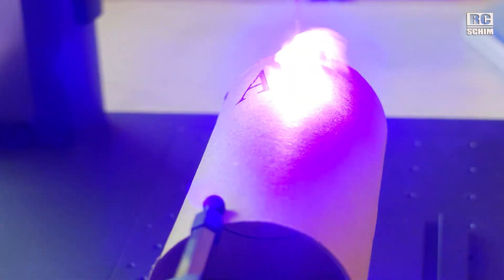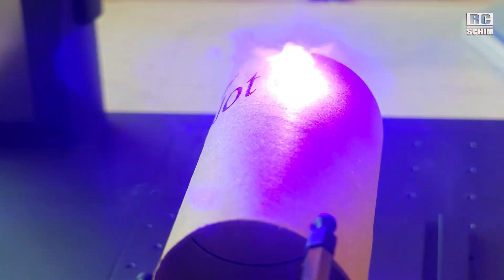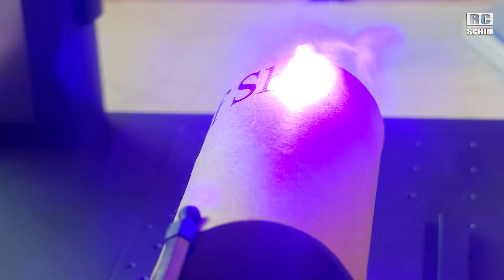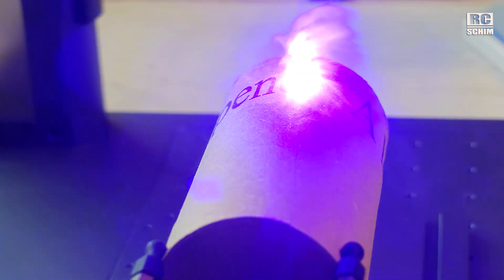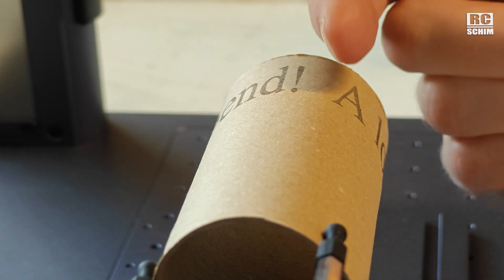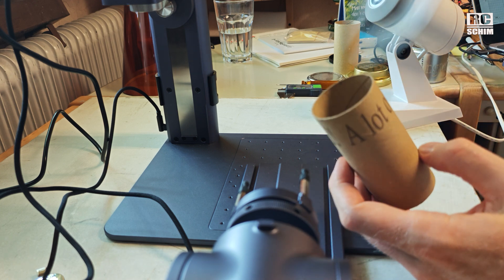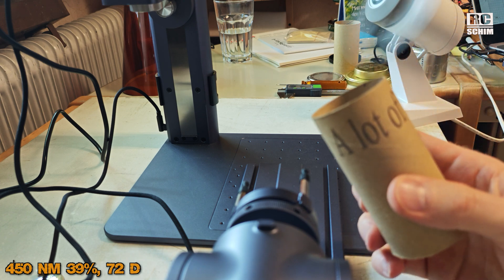For long or heavy objects there's a support, but it's somewhat limited in height and use. I tried engraving on a dark bottle — and realized I forgot to wear the goggles. The light is extremely bright. The engraving came out quite accurate — about 7 millimeters of space left as intended. The setting for recycled paper worked quite well: 39% power and 72% depth is a good starting value.